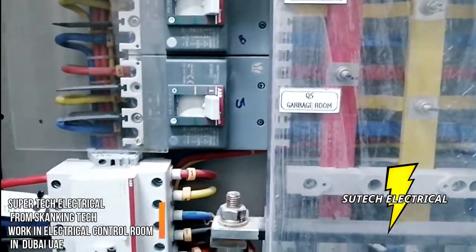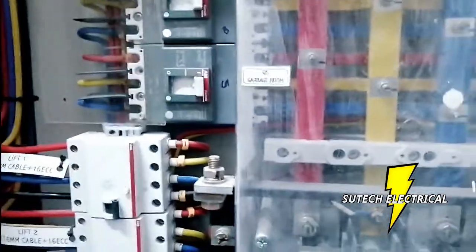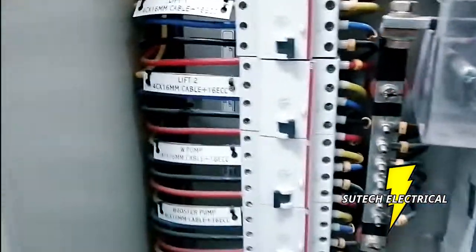There is the SMDB that controls the lifts. The other ones are lift 1, lift 2, lift 3, lift 4, lift 5, lift 6.